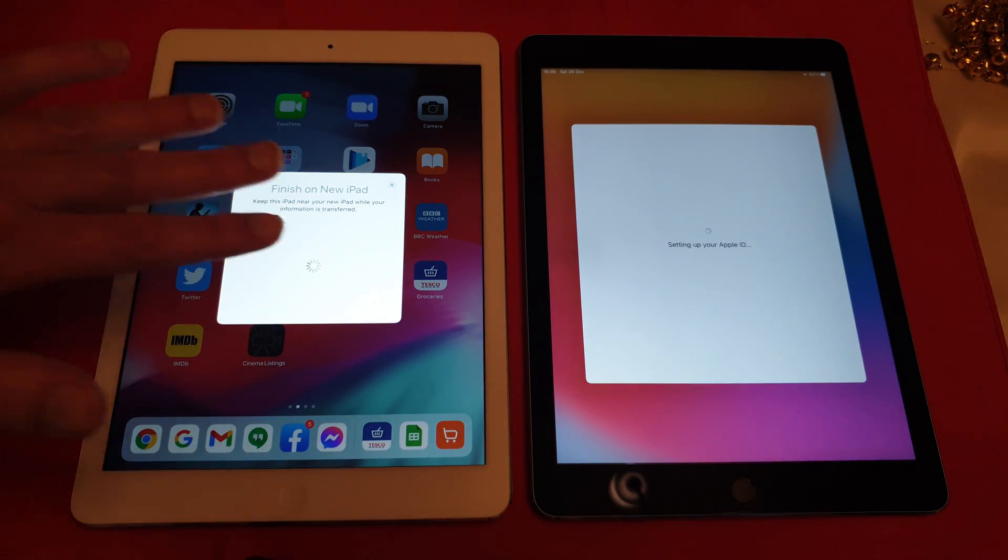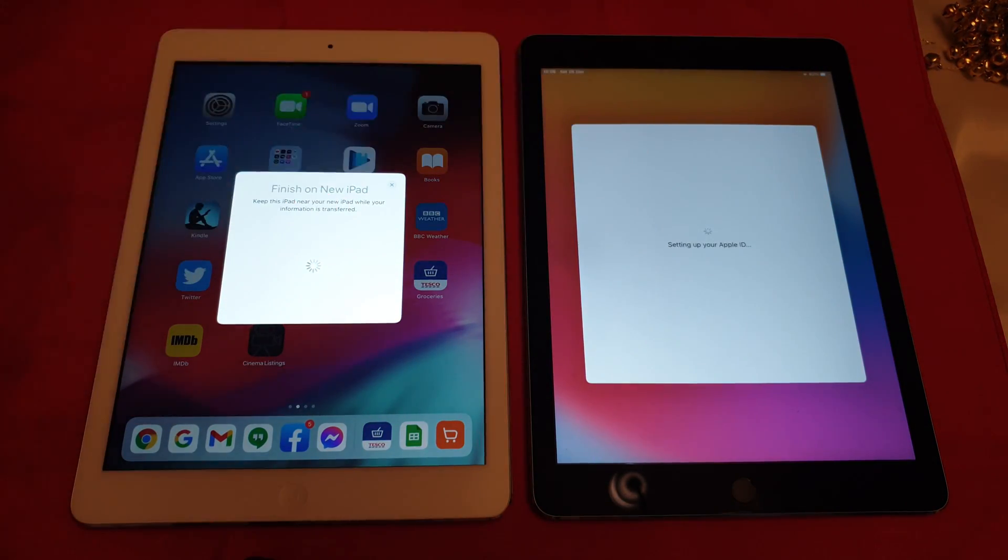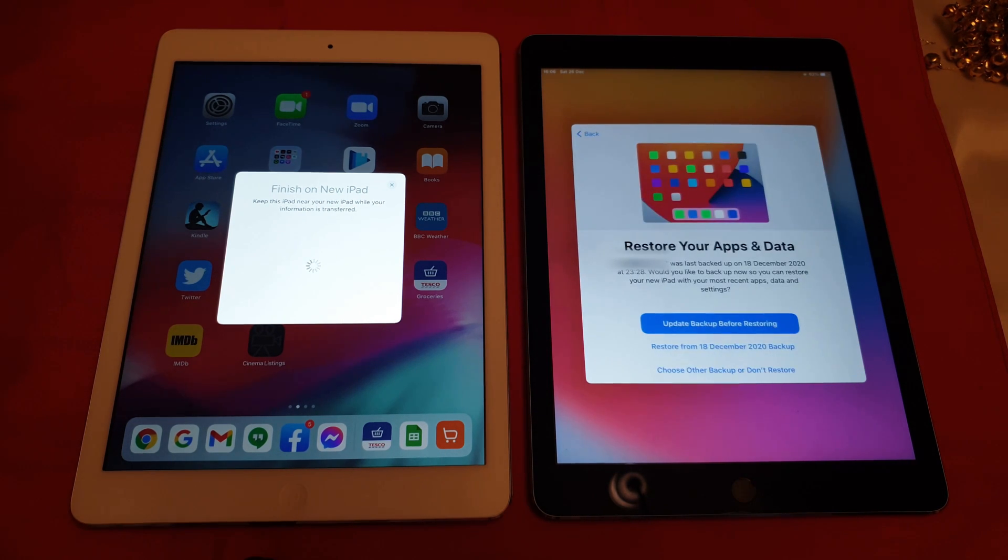Basically, having the old iPad next to the new iPad helps initiate that transfer, and you really don't have to do anything. It will transfer all the apps and all the settings, and pretty much everything gets transferred across. Do check that you've got everything that is important to you before you wipe the old one. I just can't think of anything that it missed when I moved everything off my Air 2 up onto the Air 4.